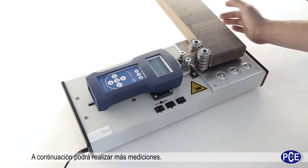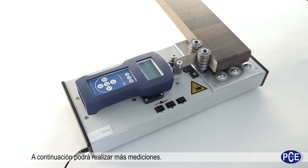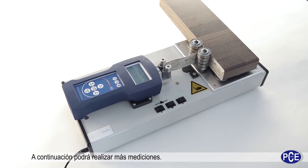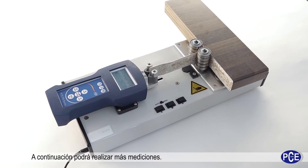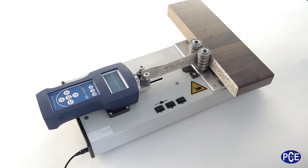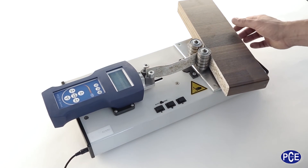The PCE PST1 test stand for peeling tests is for adhesive forces of up to 500 Newtons. The measuring edge thickness is from 0.5 to 3.5mm. The measurable plate thickness is from 10 to 64mm. It has a graphic display with a USB interface for connection to a computer.